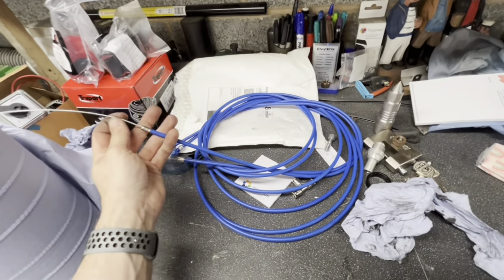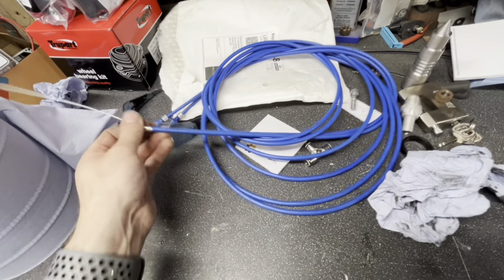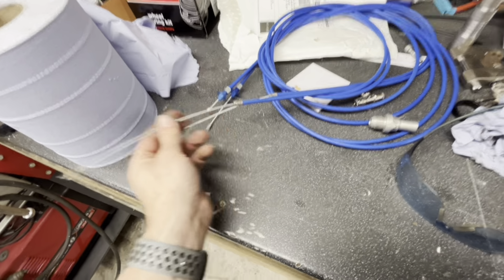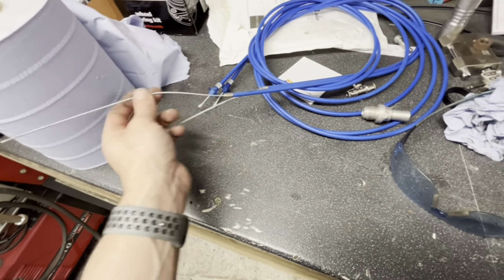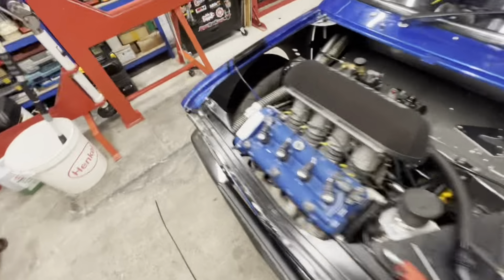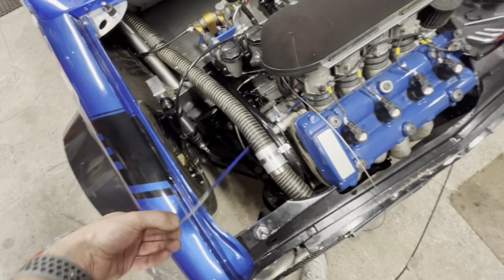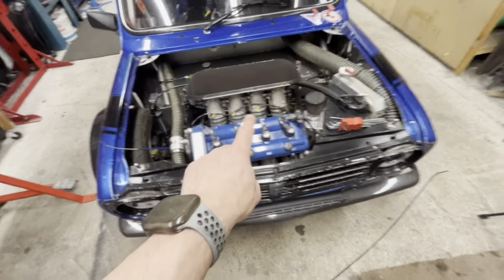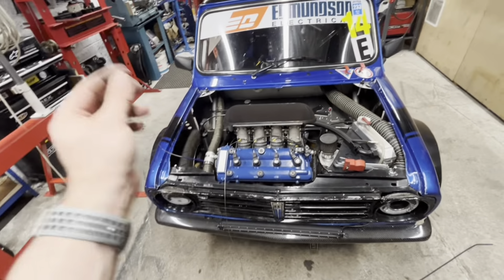I've ordered two new cables — look at these, all nicely wrapped up. This is the same cable I've already got on the throttle, the blue one, but the inner sheath has started to come out on the old one anyway. So what we're going to do is rip these cables out and make new ones. I was a bit annoyed the GoPro didn't work on the first time out because the second time out the driving wasn't the best.